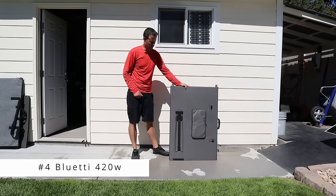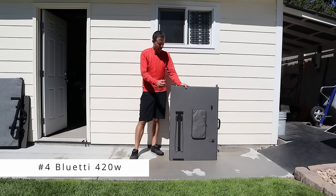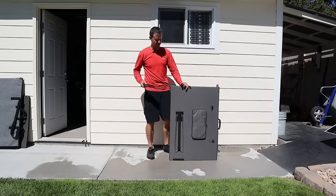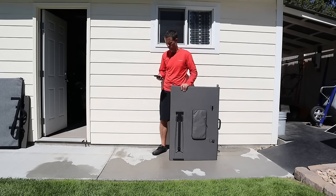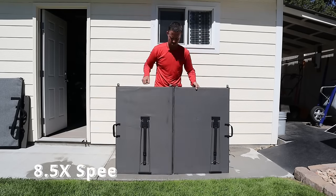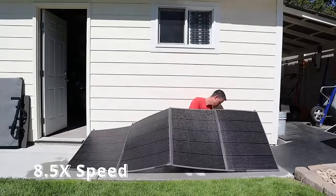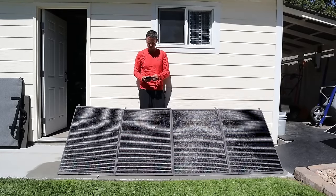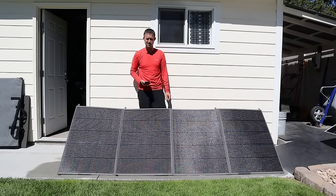The next 400 watt panel we're testing is the Blue Eddy PV420 — it's actually rated for 420 watts. It took 50 seconds to set up.